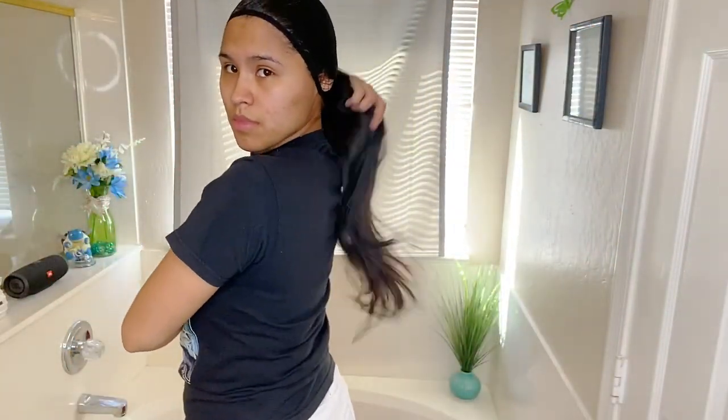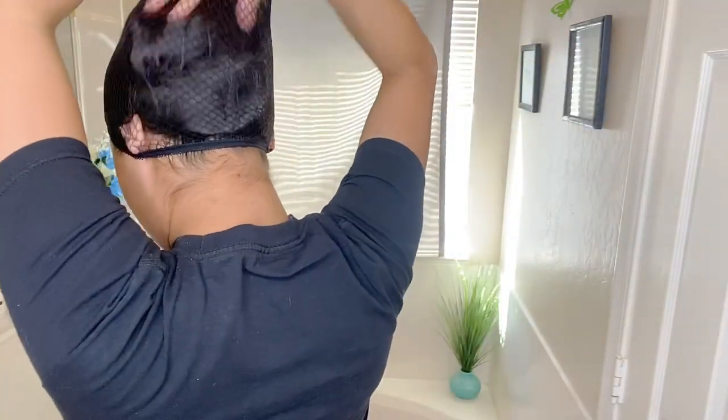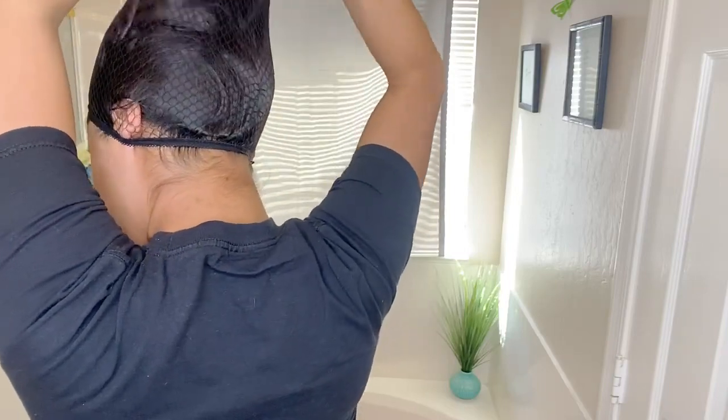I'm just starting by showing, for those that don't know, how to put a wig cap on. First, of course, we're gonna put all the hair inside the loop. I like to put my ears in there just so that it doesn't move around while I'm trying to fix my hair inside.